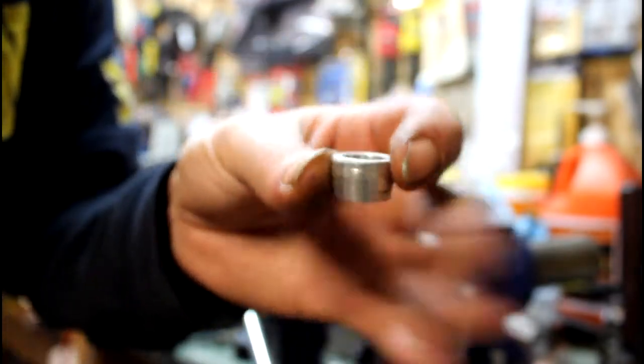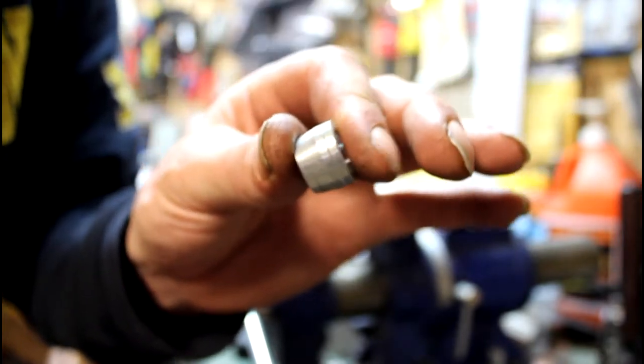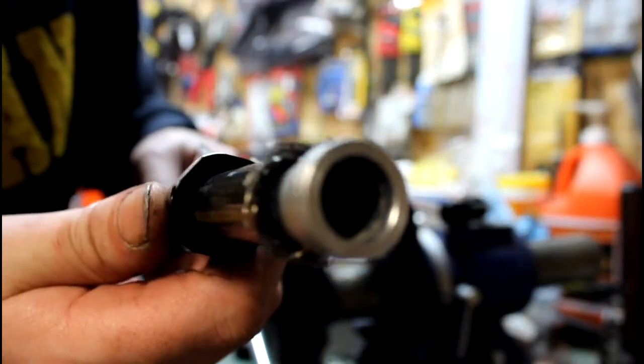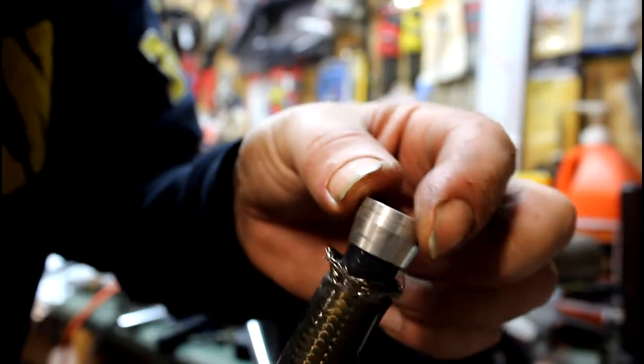Once you get it all trimmed back to reveal enough, you grab your collet — these will either be aluminum or brass, depending on the quality of fitting you ordered. These are just cheap ones. So you want to make sure they will fit and seat all the way. You want it to seat to the very top lip and make sure you got enough clearance. So I am going to take that off.